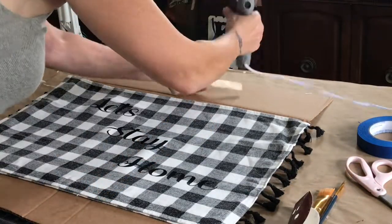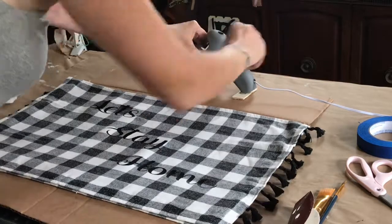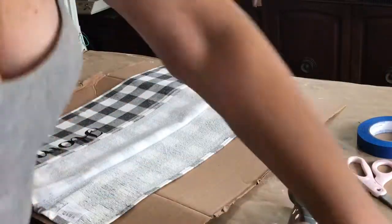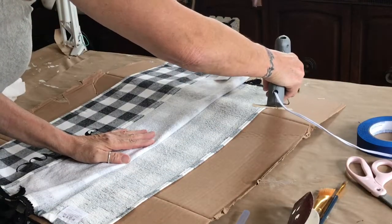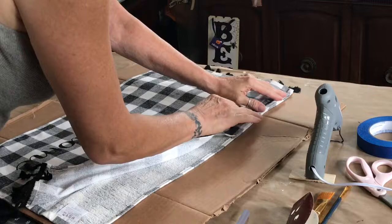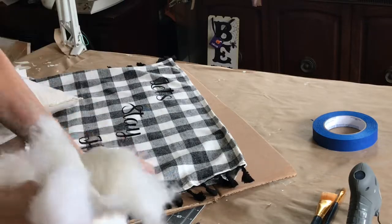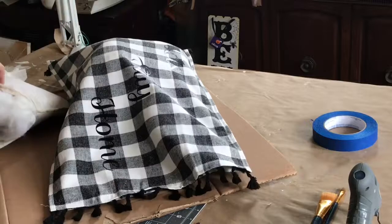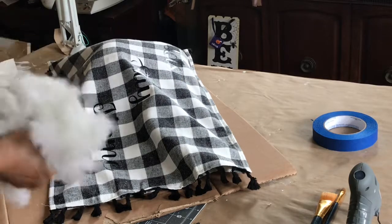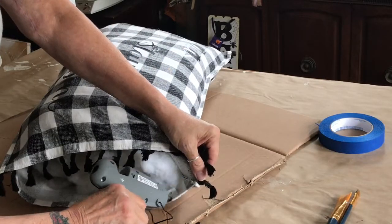Someone showed on YouTube where they put a little piece of wood on the bottom of their glue gun so it doesn't tip over. So I'm trying it and I love it — every time I put my glue gun down, it would tip over. So now I'm gluing the edges of my dish towels right on the seam. I'm going to glue three sides, and then stick some stuffing from a very old pillow in there. I put the little tassels on adjacent sides, so I'd have tassels on each side of my pillow.